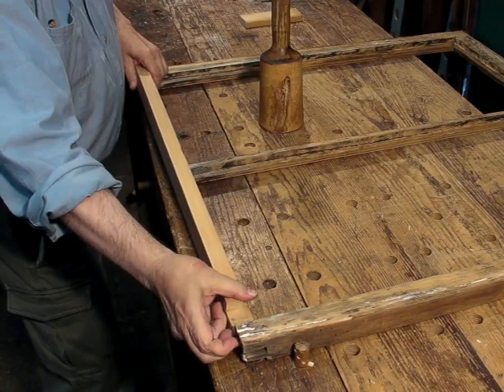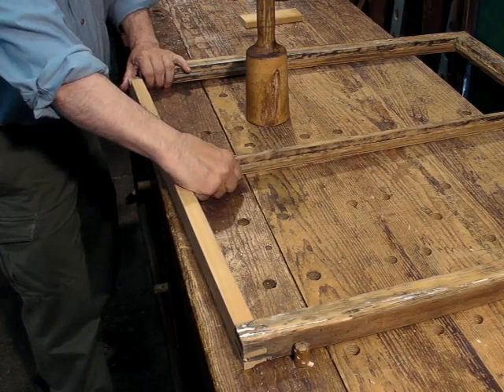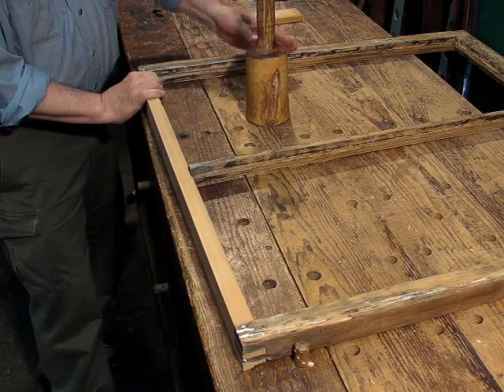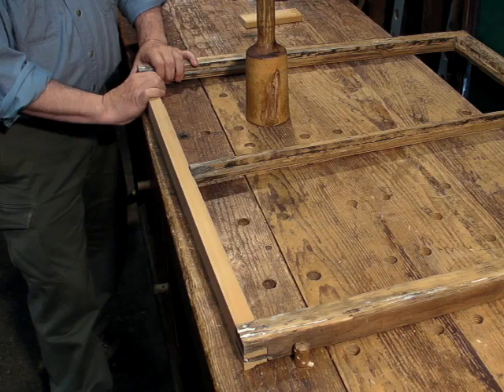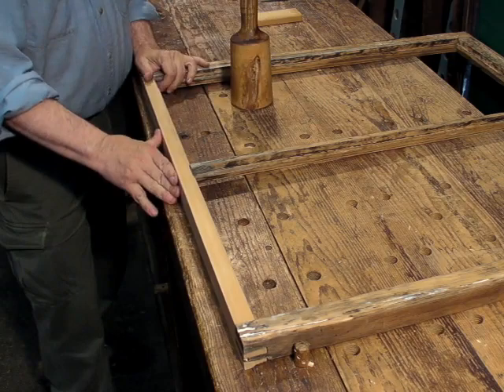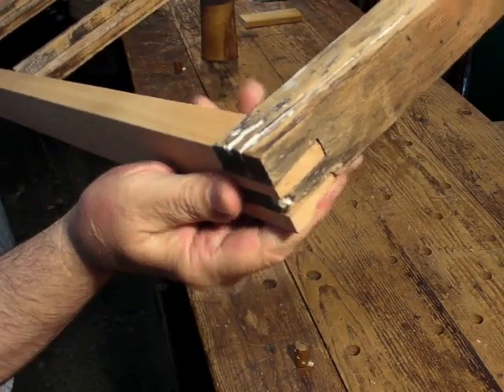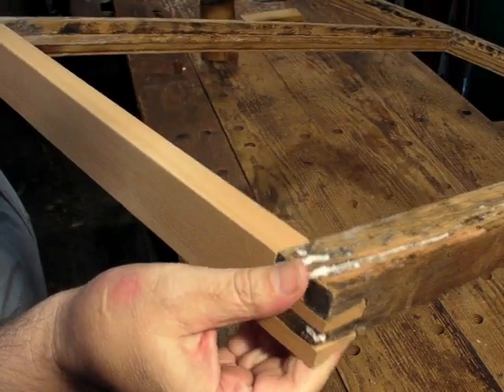So now I'll assemble the rail into the sash. I can just spring the sash open enough to get that in — some sash might have to come apart to actually get the new rail in. So that's it, the sash is in place, and that new joint is looking pretty good. I think it's going to hold.